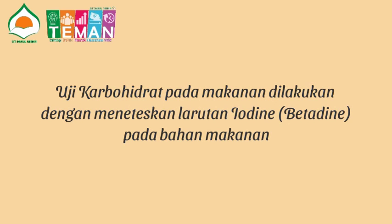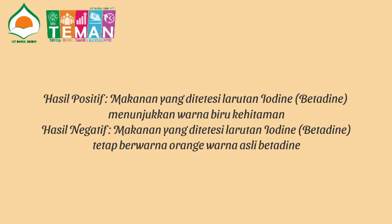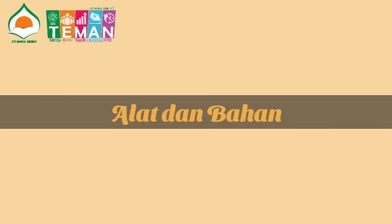Uji karbohidrat pada makanan dilakukan dengan meneteskan larutan iodine pada bahan makanan. Hasil positif: makanan yang ditetesi larutan iodine yang ada di dalam betadine menunjukkan warna biru kehitaman. Sedangkan hasil negatif: makanan yang ditetesi larutan iodine atau betadine tetap berwarna orange sesuai dengan warna asli betadine.